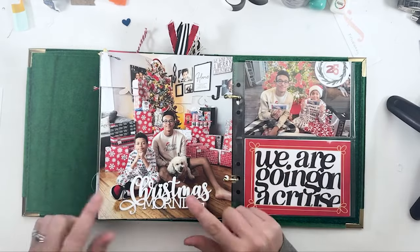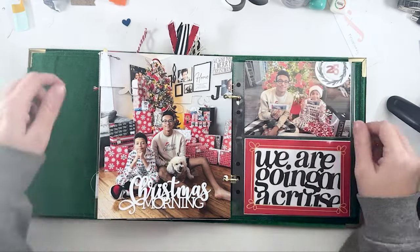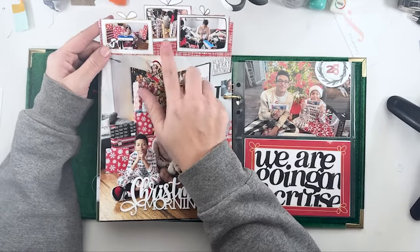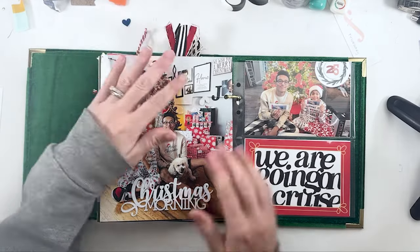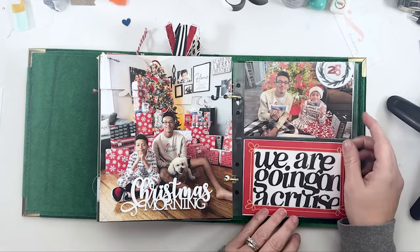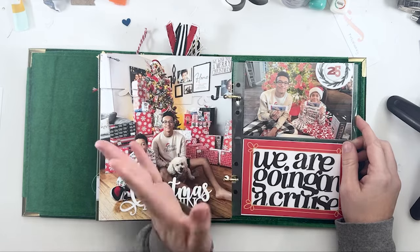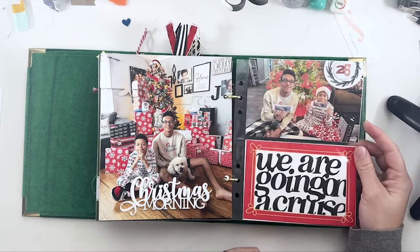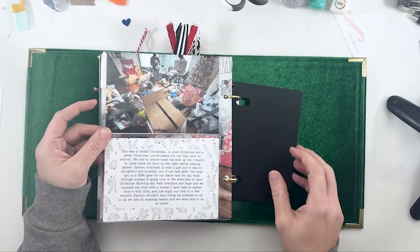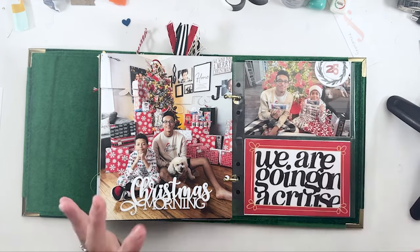Day 25 is Christmas morning. I used a ColorCast Designs piece I've had in my stash forever, and created a flip-out with a picture of each one of us opening a gift. And then them getting their boarding passes to go on our cruise in March — that was their big gift, given at my mom's house with us all going on a cruise together. And then just a picture of the crazy Christmas mess. I take a thousand pictures, but somehow they just never make it into my December daily.